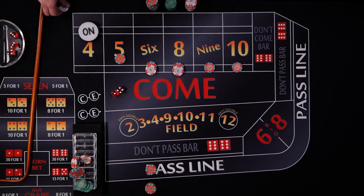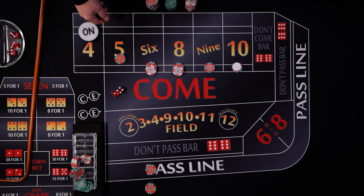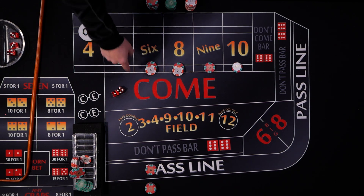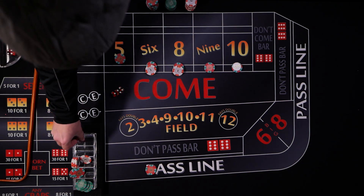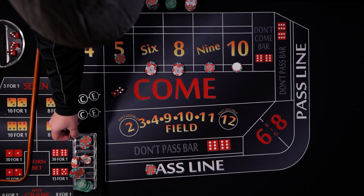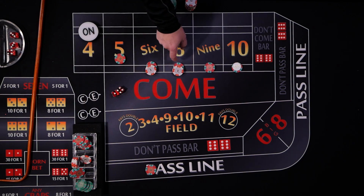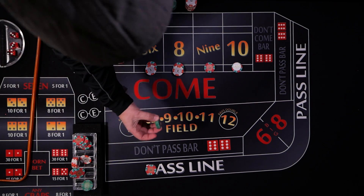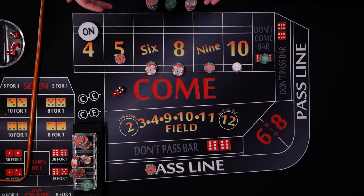We're going to ask the dealer to turn off all of our bets. We don't have odds on the come yet, so that doesn't matter. We manually pull down the pass line odds. We're pulling back about $74 off the board so we can go back in and bet another $75 to get a new don't come point established.